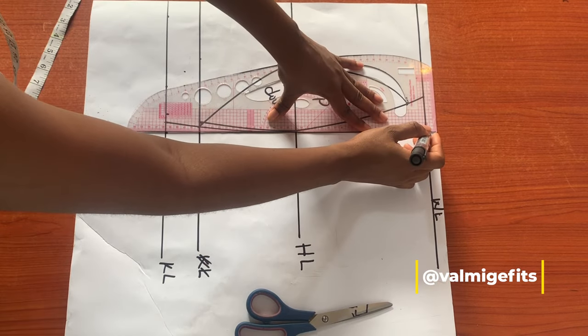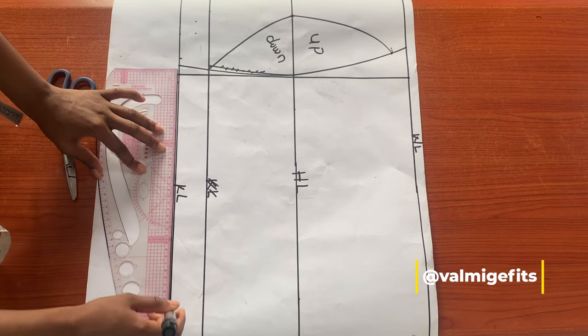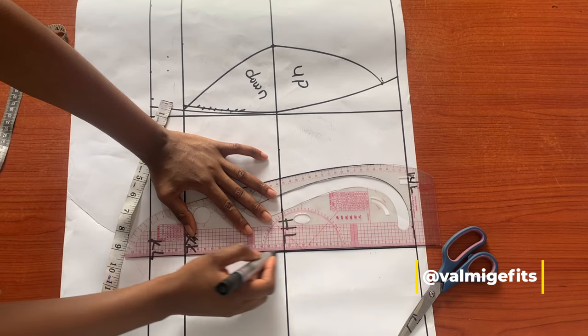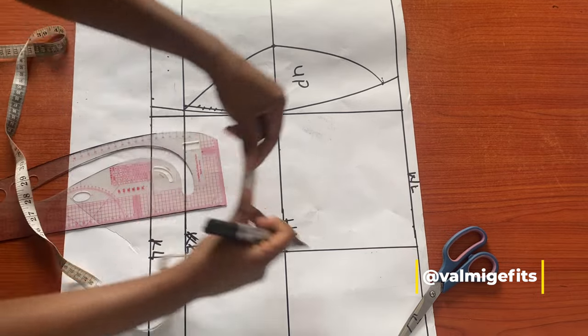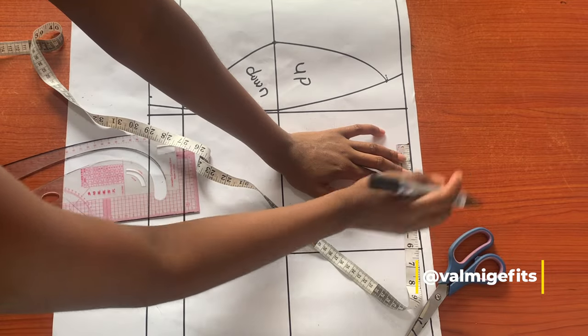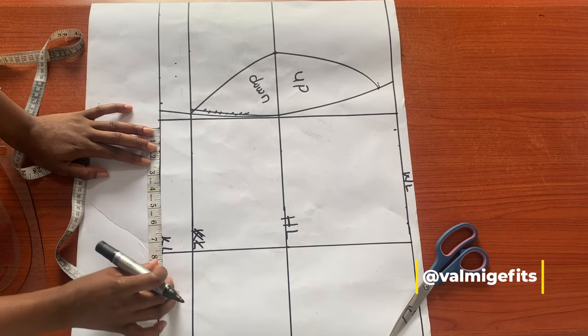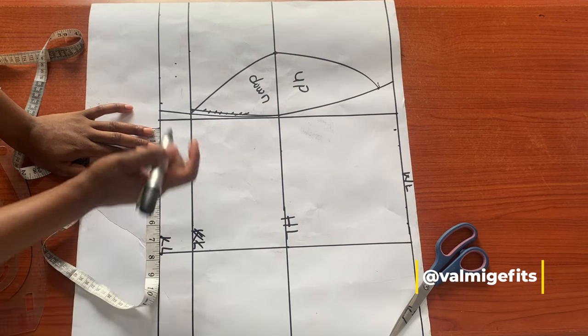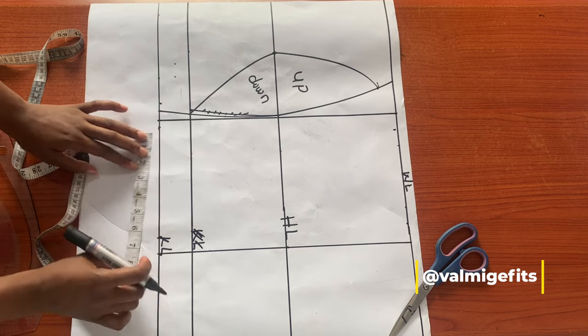The next thing I'm going to do is draft my back skirt block. This line will be my center back. I'll take my waist measurement and also include my dart seam allowance. Here I'll put down my upper knee measurement just like I did on the front block.